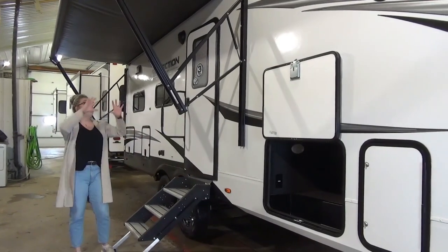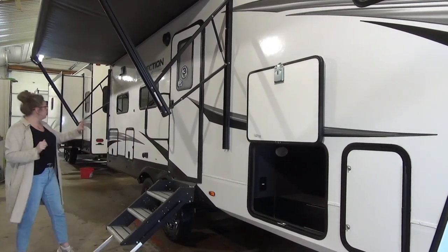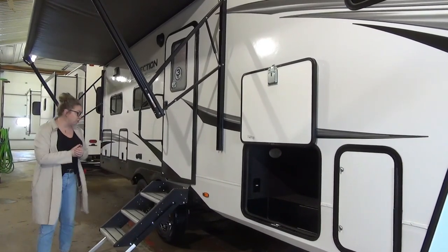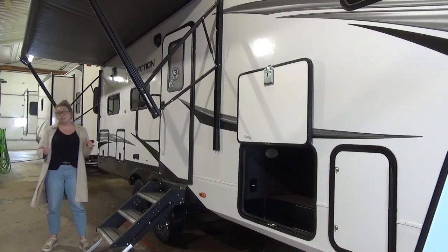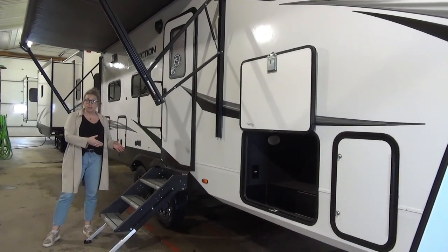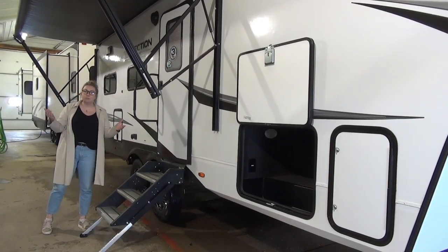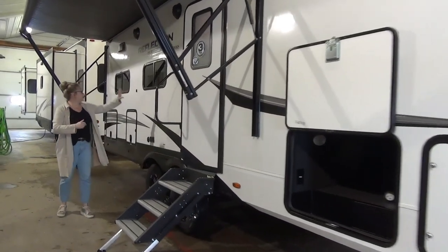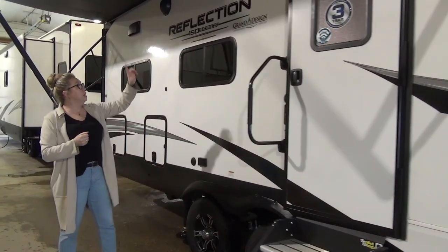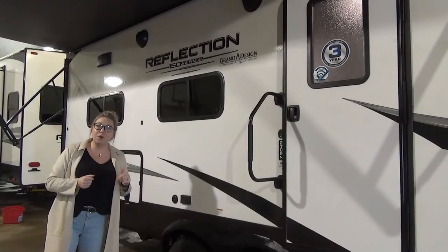Moving down the coach, we put the awning kind of half out so you can get an idea. It's going to come out a full eight feet, which is pretty standard — you get tons of coverage, going all the way to the end of the coach, covering that outside kitchen. Another great feature we don't usually see on half-ton towable units is the solid steps. Because of where the MoRide suspension and axle is located, they have to put the solid steps on — bonus for you. You get two campsite windows, outdoor speakers, and an LED light in that awning as well.